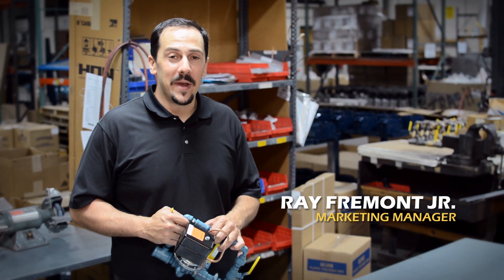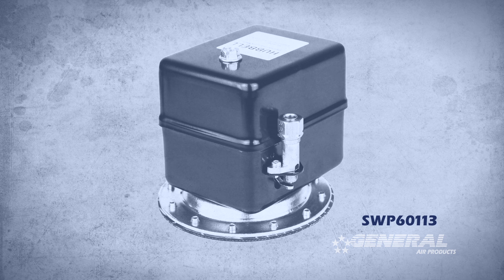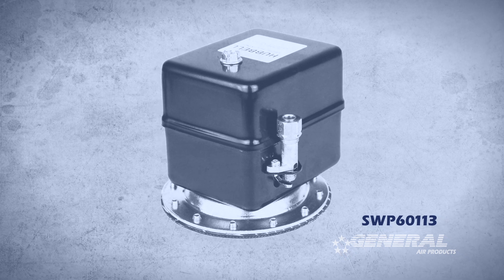Hi, I'm Ray Fremont Jr., Marketing Manager for General Air Products, and I'm going to tell you how to adjust the pressure on the SWP60113 pressure switch.